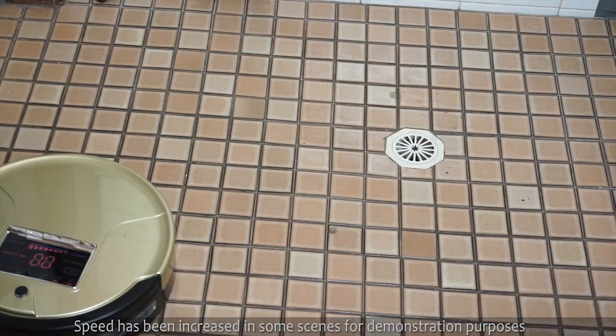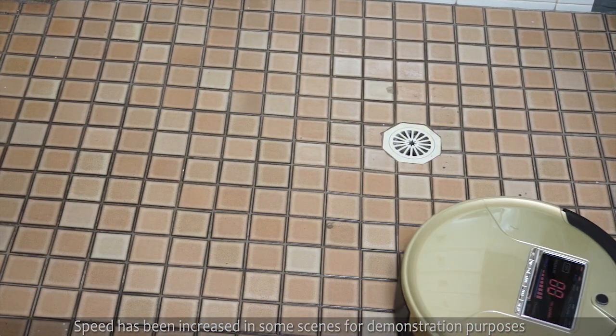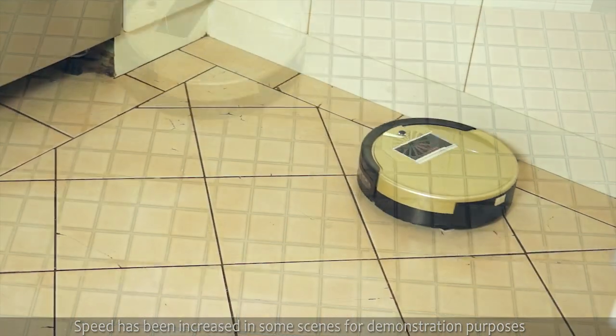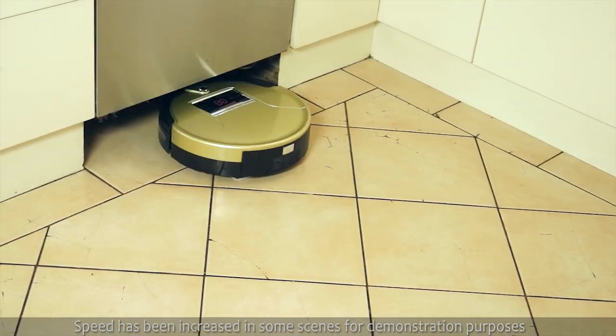It will vacuum, mop and disinfect. It's suitable for cleaning carpet, wooden floors, hard floors, ceramic tiles and more, even when you're not at home.